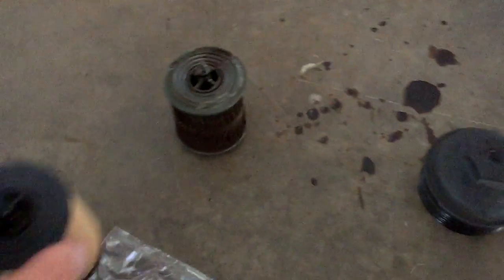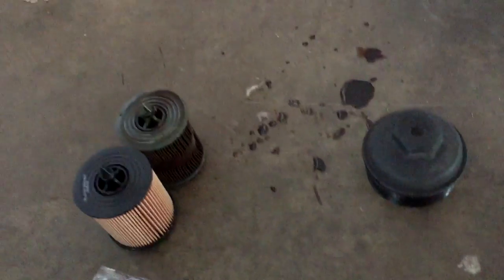Down there is the old slot where the filter goes. I'm gonna grab the new filter. I've got a Wix filter here — I've always liked Wix filters. You have to replace the o-ring on that black plastic housing. I'm going to knock the old o-ring out. Here's the old filter in comparison to the new filter — look at the size difference! Cheap dealership filter versus a decent aftermarket filter.